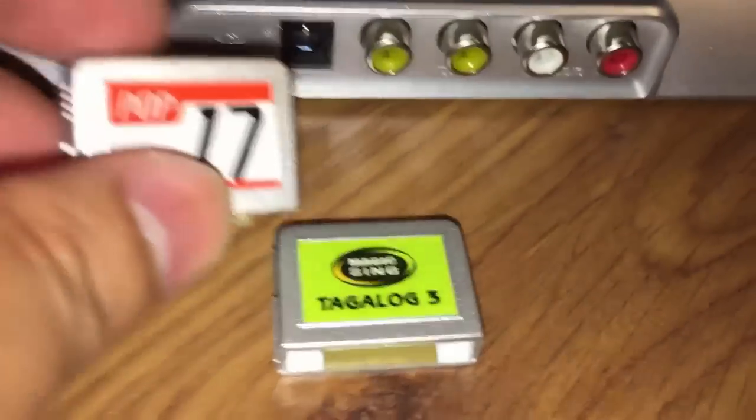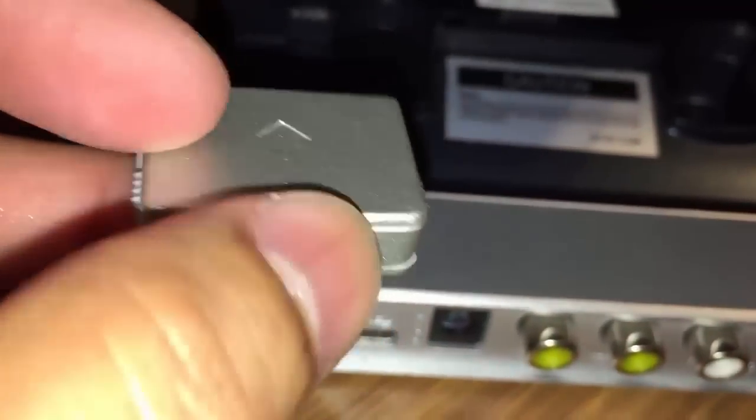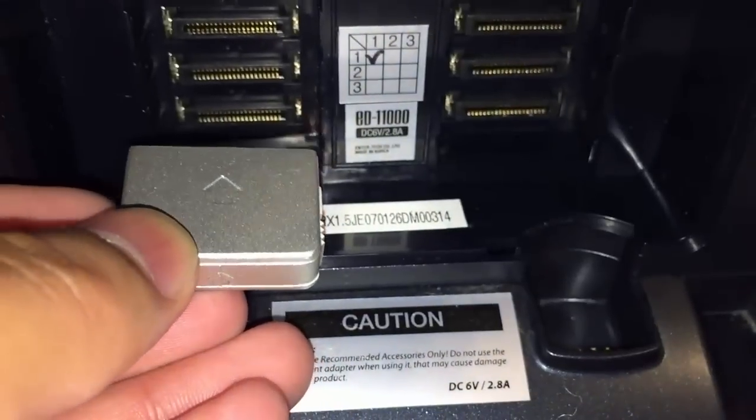It's very easy to plug in. As you can see here, you just make sure that the arrow is up and you slide it into the slot like that and just push it in.